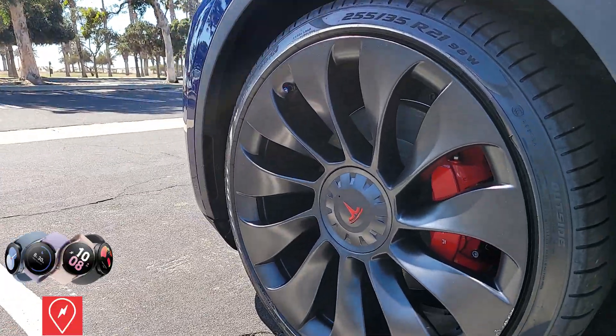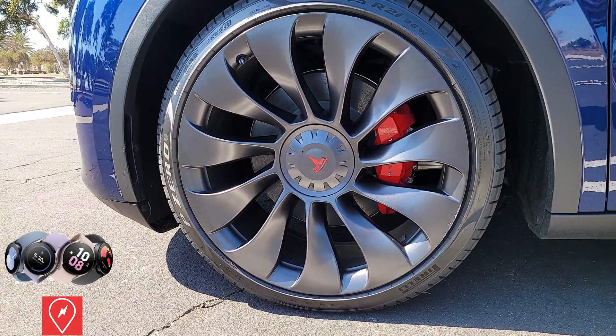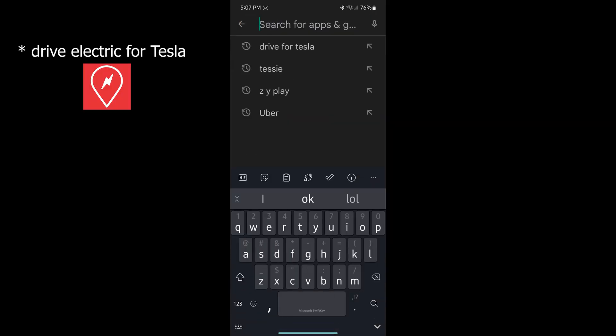You will need to purchase the Drive for Tesla app for your smartwatch — the link will be in the description below. I did pay $9.99 for the app and I do not have any affiliation with the developer.